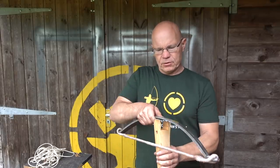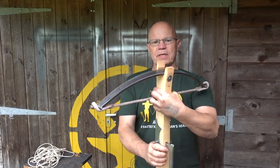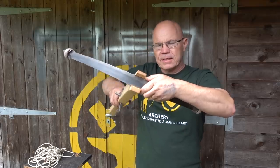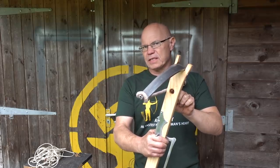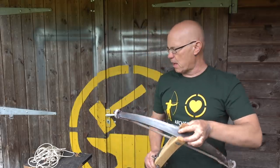First thing to do is make sure that your stock and your bow fit together nice and tightly. There's a tiny little bit of wobble there, but that's fine. You have a hole here which is around about 22 millimeters in diameter, around about 10 to 12 centimeters back from the bow.